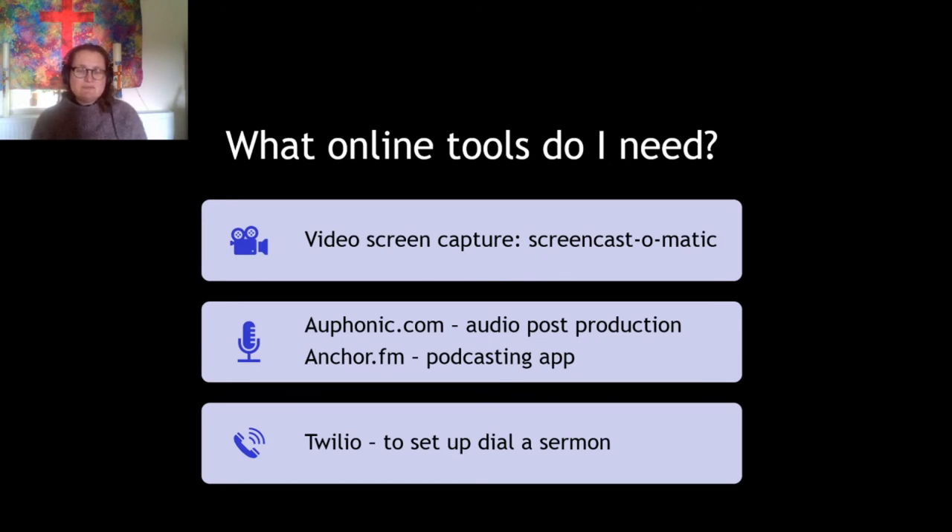Another online tool somebody drew my attention to is Orphonic.com, which will do post-production on any audio recordings you have. I'll be talking shortly about how you do dial-a-sermon — how you upload a sermon online and then people can ring a phone number to listen to it. When you listen over the telephone it needs to be quite loud and good quality, so uploading your MP3 to Orphonic means they'll do post-production, make sure all the levelling is right, and cut out any background noise. You can do this with MP3s and with videos too.